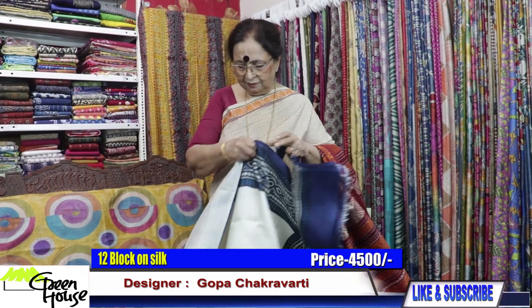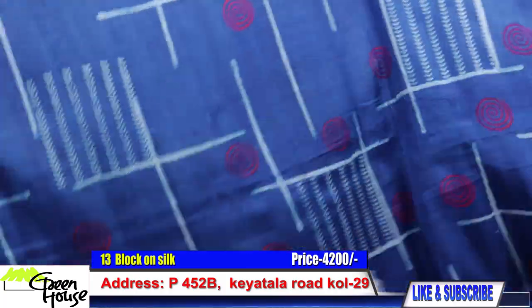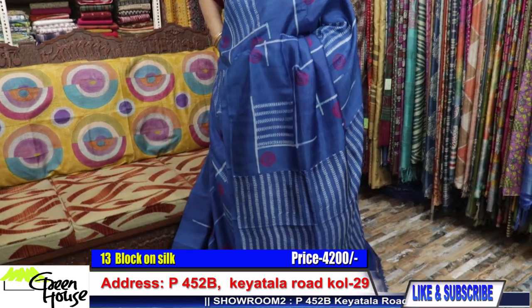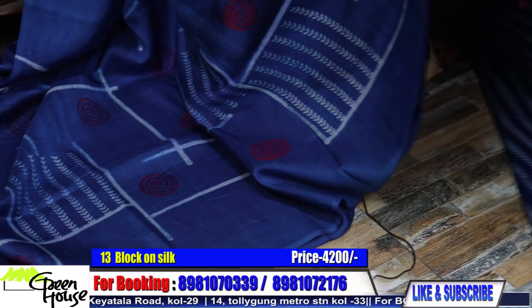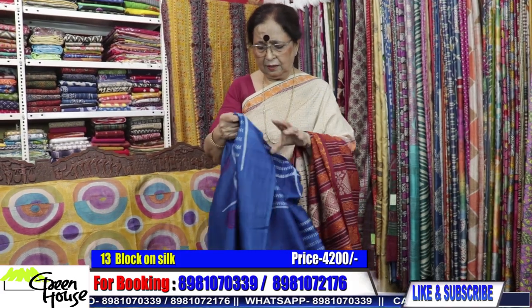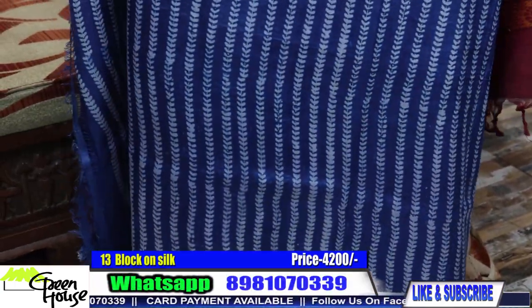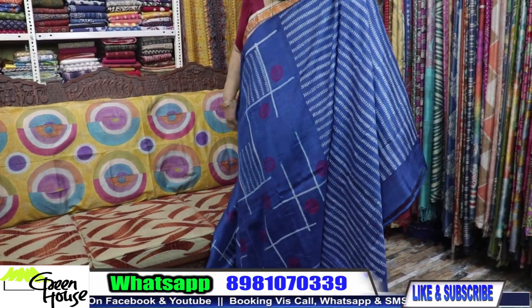The color is such a bright, beautiful one, and we have a blouse piece of the same color. It is number 12. Number 13 was priced at ₹4500, but I am giving it for ₹4200. Very smart combination — especially the quality, which is too good. ₹4200 is a very comfortable price for this kind of silk.